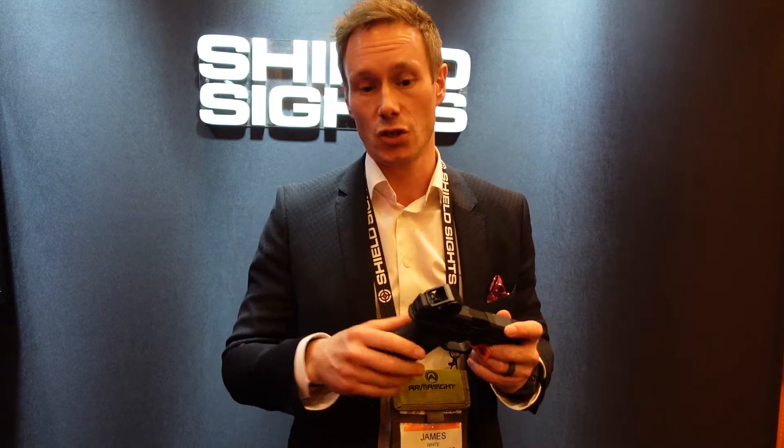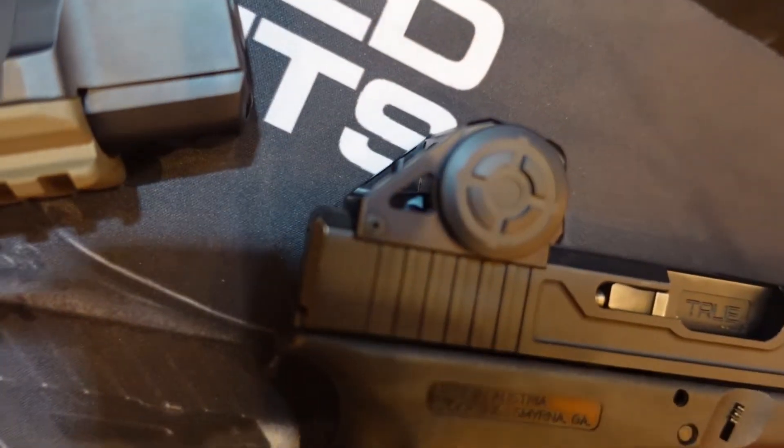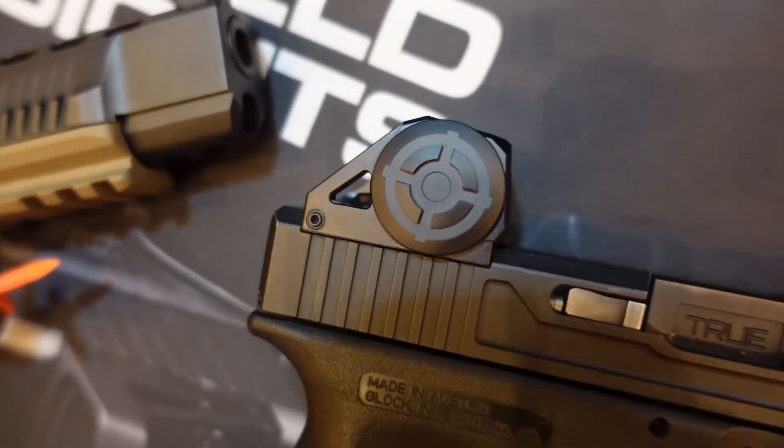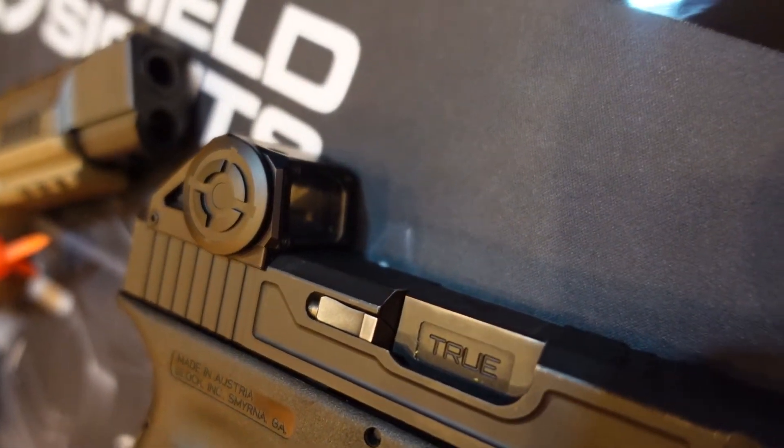It means you can take any product off of our other and then fit this new enclosed sealed red dot. It comes with a multi reticle option. You've got 12 manual levels and three automatic levels. The multi reticle gives you a 65 MOA ring with a two MOA dot, or the same with an eight MOA dot.